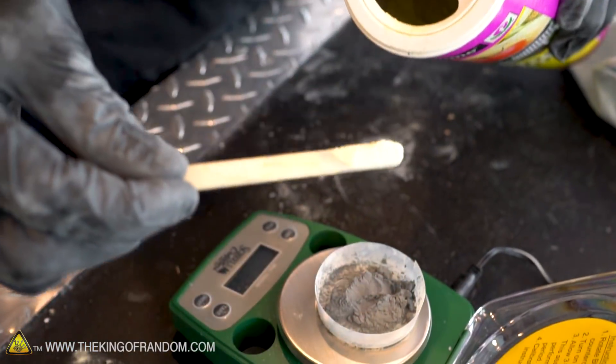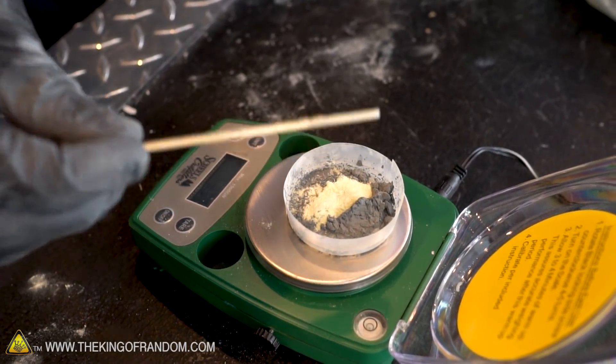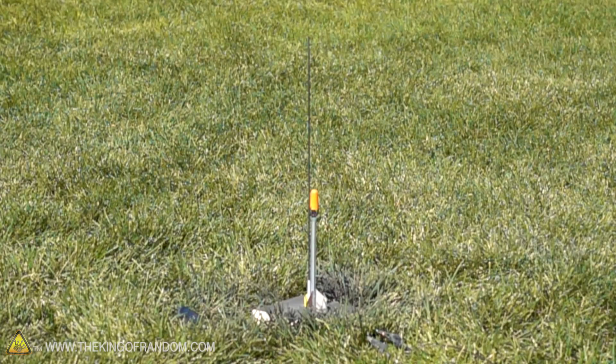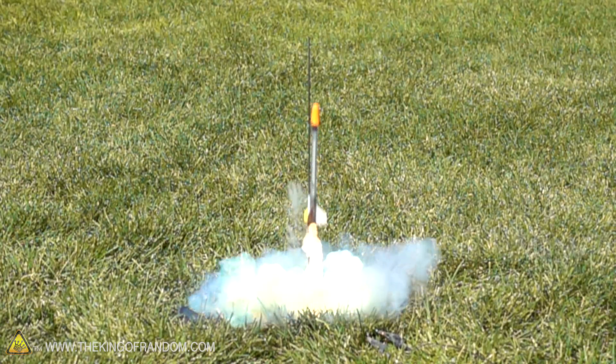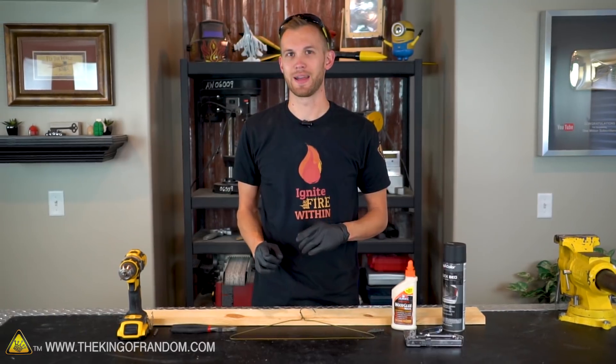Welcome back, I'm Nate. Thank you for joining me today on the King of Random. In our last couple videos we've shown you how to take zinc powder and sulfur and make a simple rocket fuel, and how to make a small rocket out of a ballpoint pen. Today we're going to show you how to build the launch pad and the electric igniters that we used to fire off those rockets.